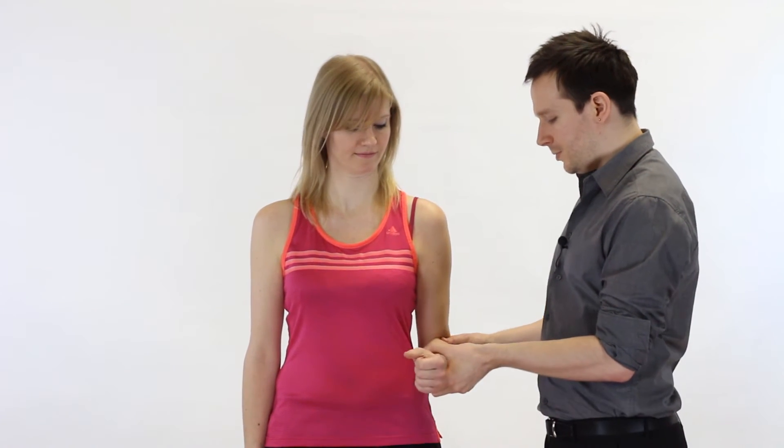Now we're going to test resisted medial rotation of the glenohumeral complex. As a therapist we stand beside the patient, who is stood in neutral. We ask the patient to bend their elbow up to 90 degrees — a common position for many resisted tests, which should make it easier to remember. We support the elbow, which also lets you feel what's happening in their body. If needed, demonstrate the action to the patient: 'We're going to do this action and I'd like you to resist the movement.' We reach over with one hand, provide resistance, say 'Don't let me move you,' and exert force. For stronger athletes, get into a deeper lunge position.